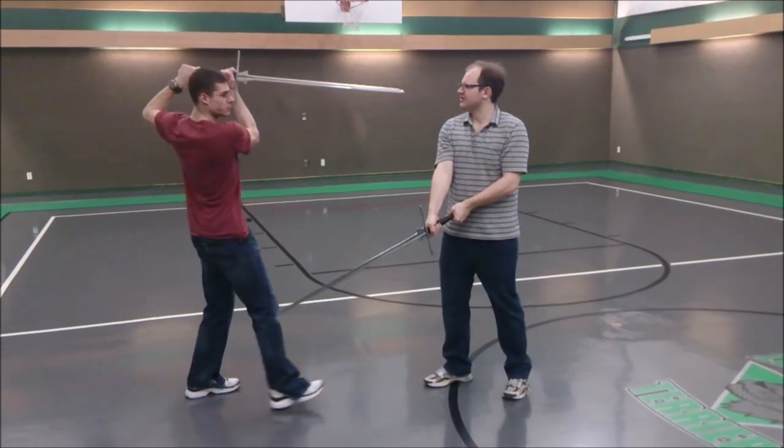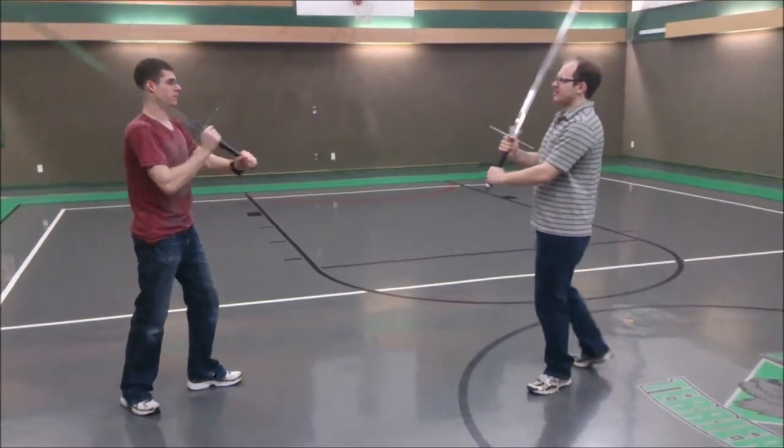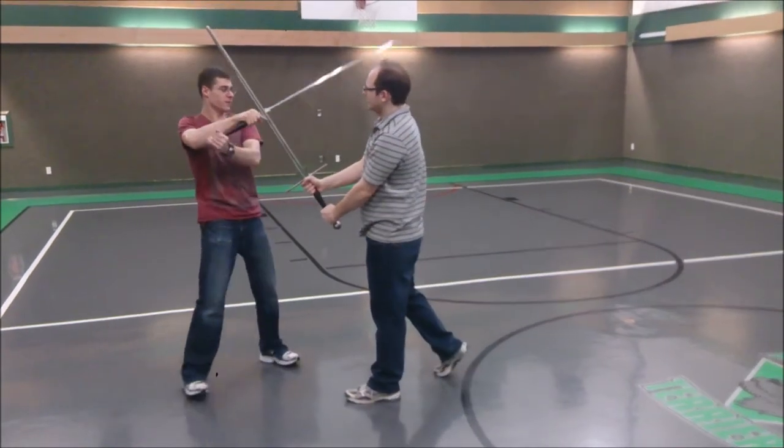This gives us two problems. First, we need to recognize our opponent's action, and second, we need to react to them indes.